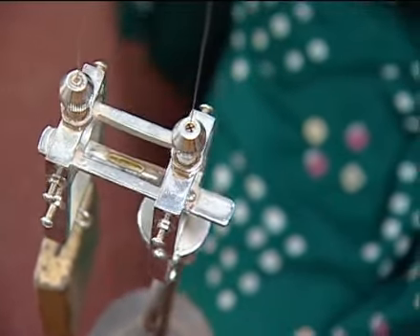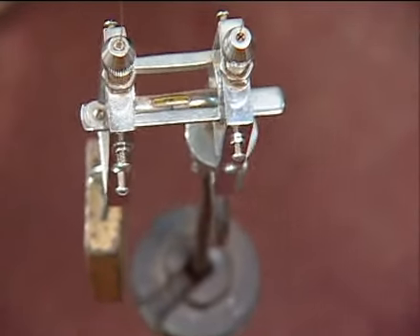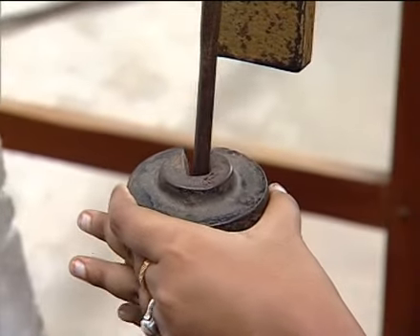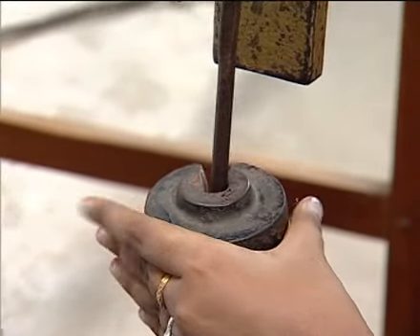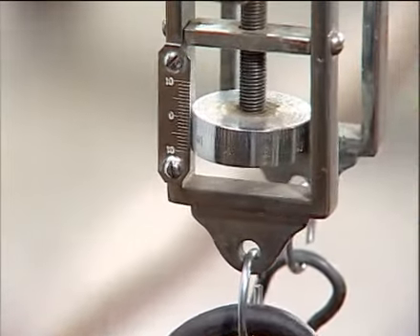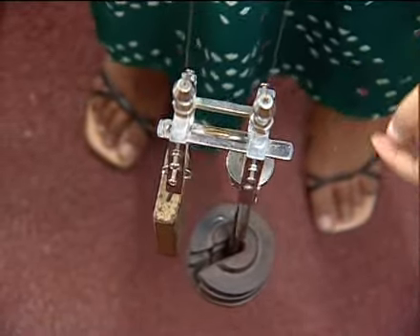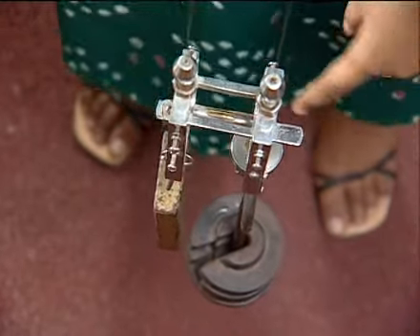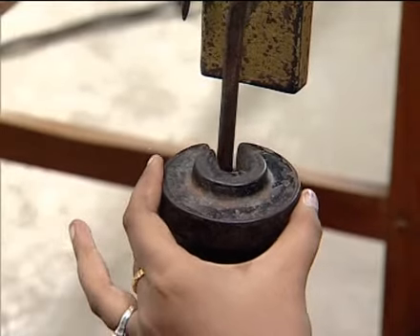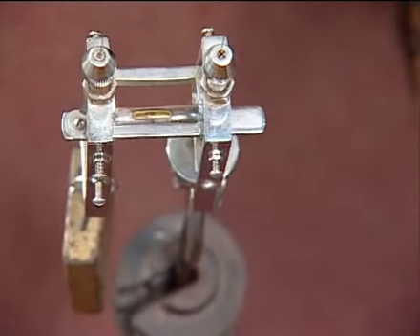We take the circular scale reading again. Then we add another 500 gram weight. In this case, the initial reading will be the final reading of the previous step. We go on adding weights up to 2.5 kg and take readings at each step.